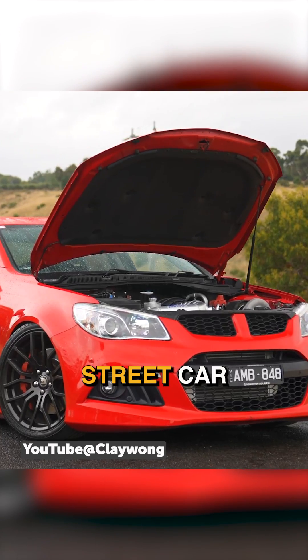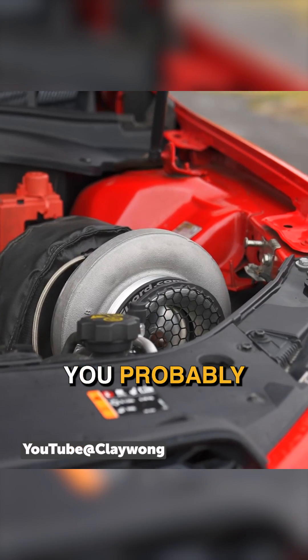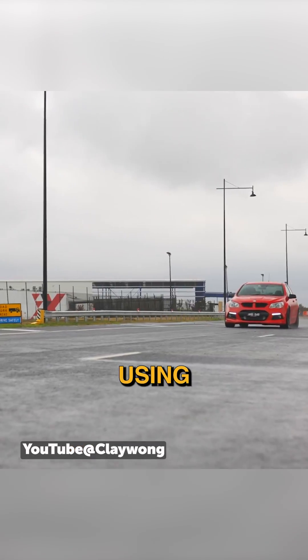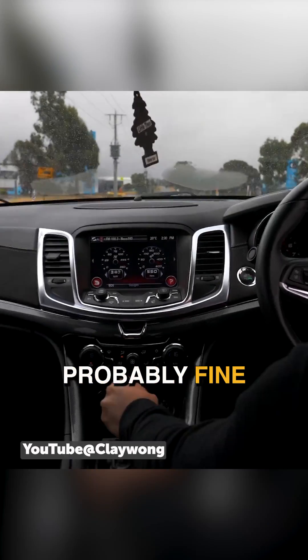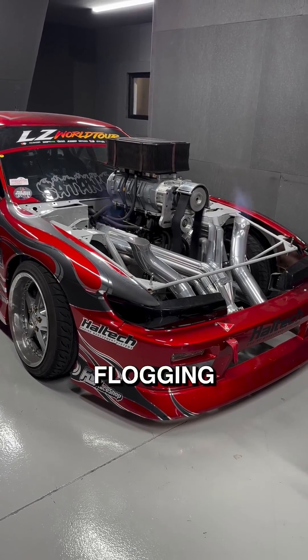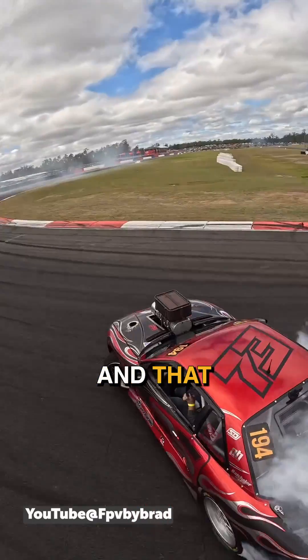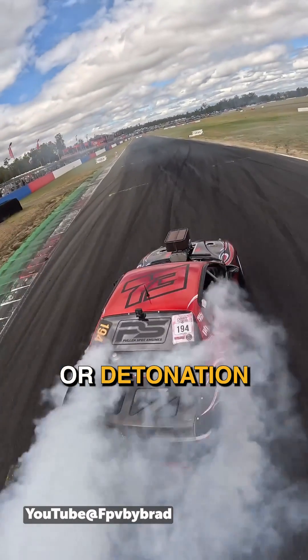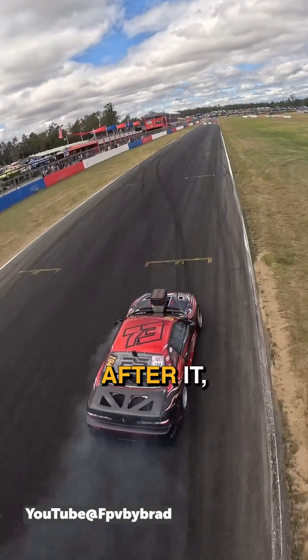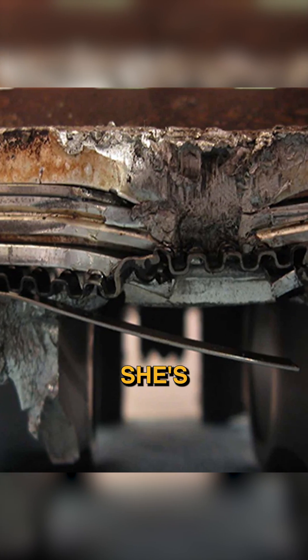So any street car that's seeing a lot of heat cycles — even if you make big power, you're never actually using that big power in most street applications — cast is probably fine. Whereas something that's copping a decent flogging and needs that extra safety margin and extra strength, you can give the thing a bit of a rattle. If you get detonation or ping, you can still drive after it, whereas a cast piston on the limit gets a bit of a rattle and she's all over.